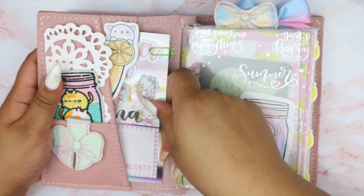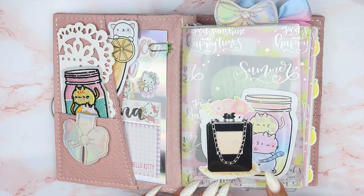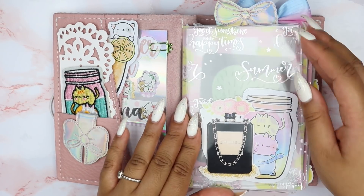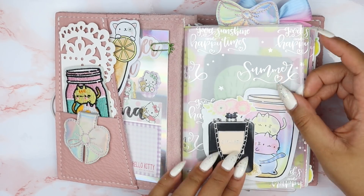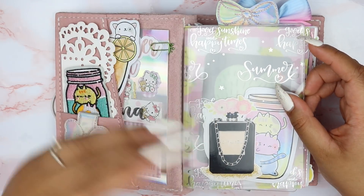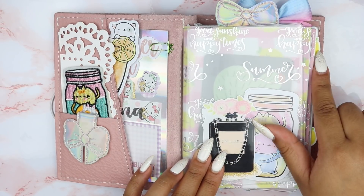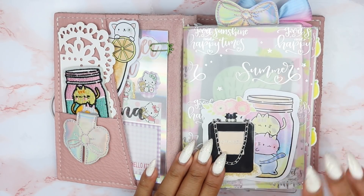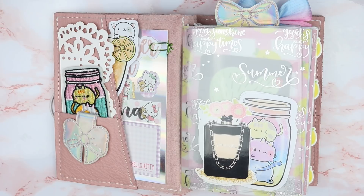I just thought it was really cute and brought in the green colors throughout the spread. All my dashboards are from Foxy Fix — I got the regular pockets and then the secretarial. I didn't fill them with paper; I just have die cuts in them because I like to see the layers through. I actually got this idea from — I believe her Instagram is Amanda Lee Plans, but I'll have her linked below.